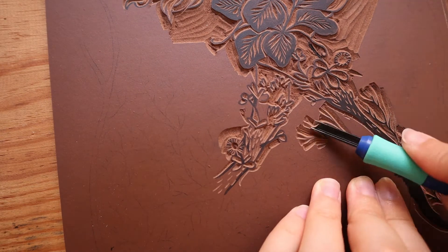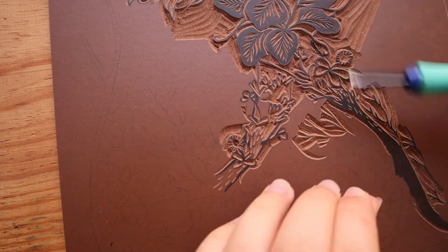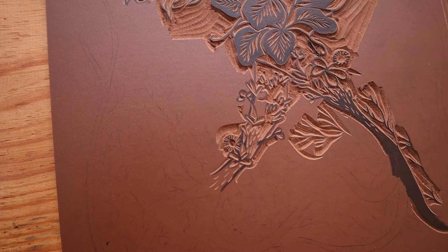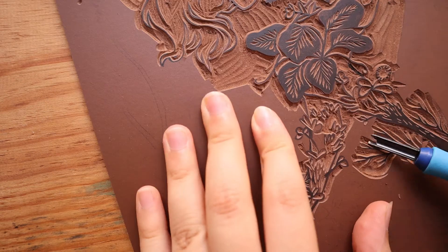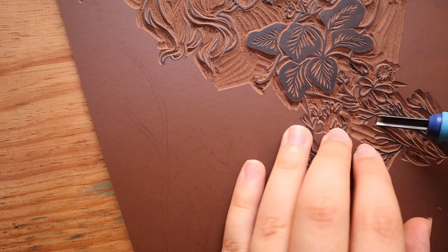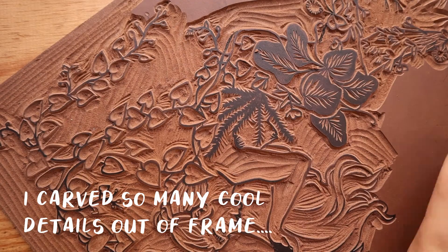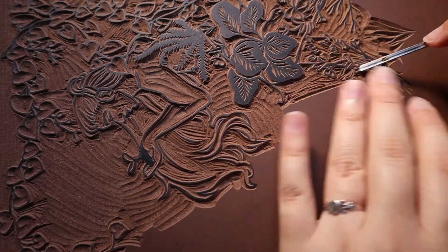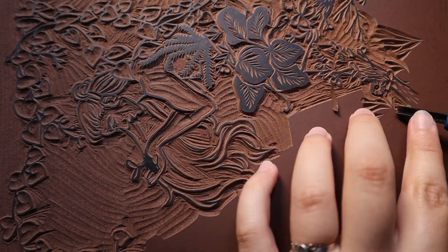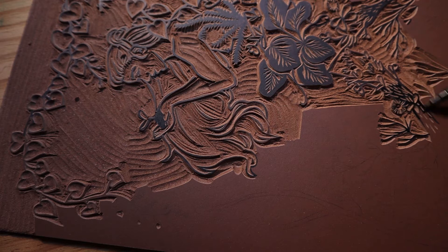I've been jumping around a little bit, mostly focusing on the hair, but I'm trying to get myself to work on the places I don't want to work, because I don't want to leave them all for last. You want to finish a task on a good note, not on a bad one. I think I'm going to be working a little bit more on these leaves today.